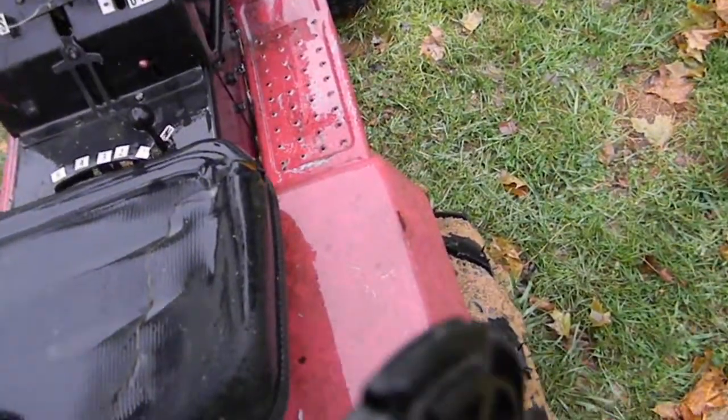Just got done taking her through the mud. I got kicked out of our local construction site. Don't know where I'm going to take this thing for fun now.